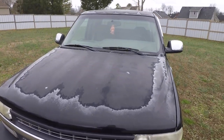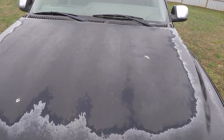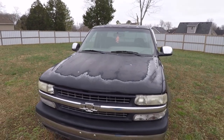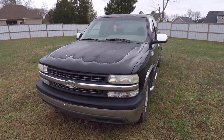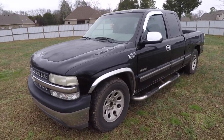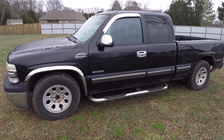I picked this thing up down in Alabama, and typical of GM, the paint on the hood — the clear coat is completely faded. But for the most part, the body is actually pretty straight. Rust-free is the one thing that I needed to find, and that's why I went south. I looked all around Tennessee for a vehicle that was not rusty, and I just couldn't find them.